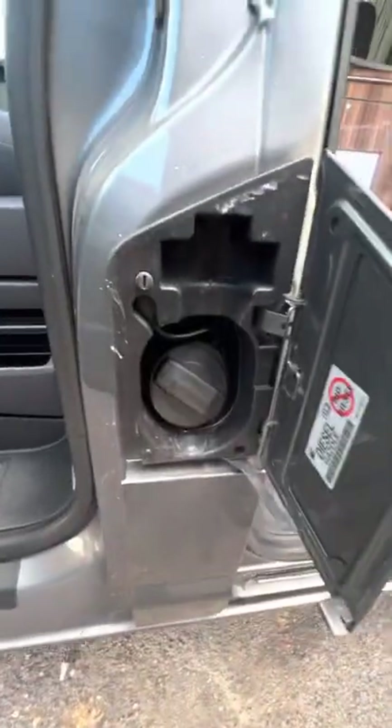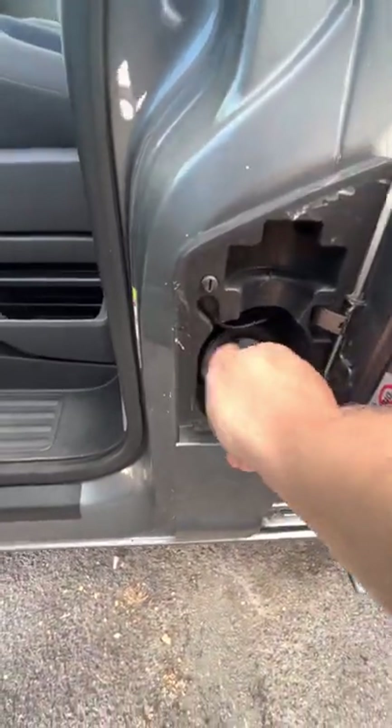Your diesel filling point on the VWs is just inside here, just inside the passenger door. You don't need a key or anything like that to open that up, but you do need to have the door open in order to get to it.